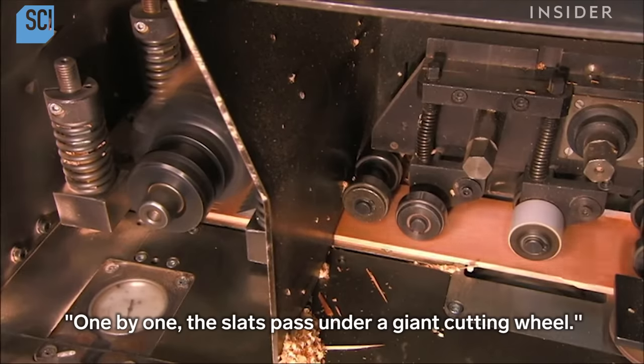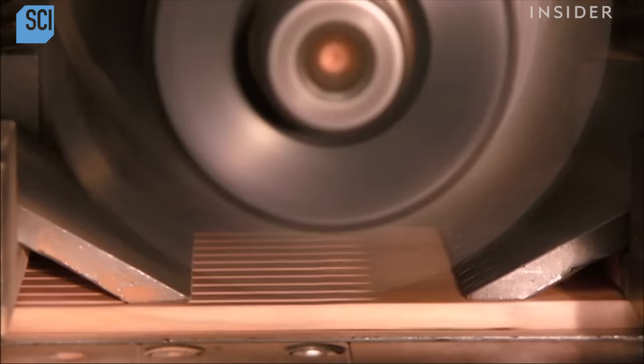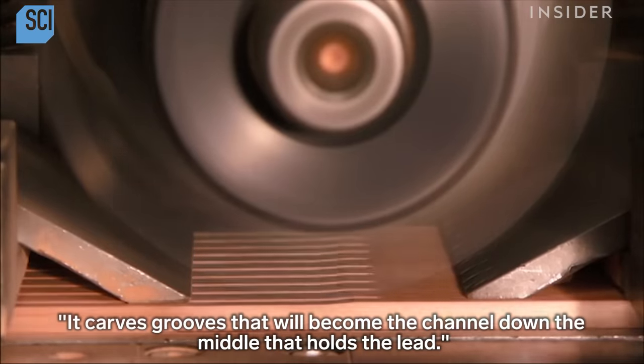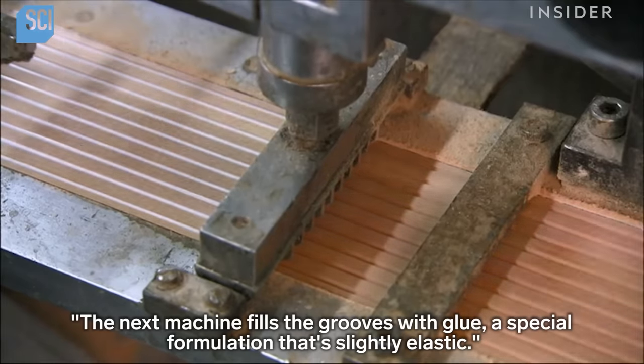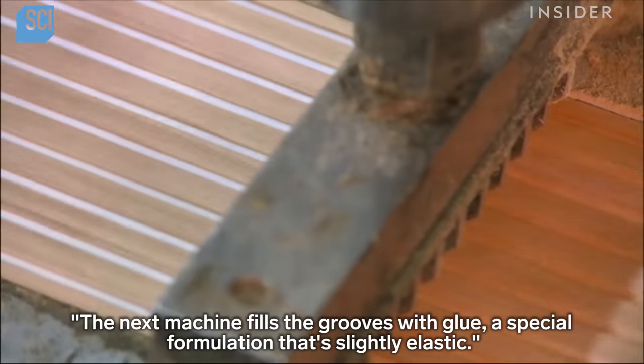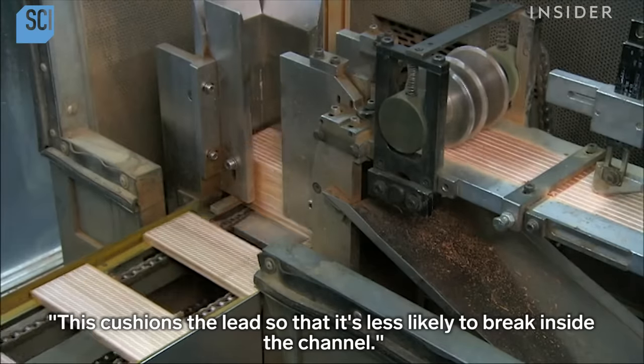One by one, the slats pass under a giant cutting wheel. It carves grooves that will become the channel down the middle that holds the lead. The next machine fills the grooves with glue, a special formulation that's slightly elastic. This cushions the lead so that it's less likely to break inside the channel.